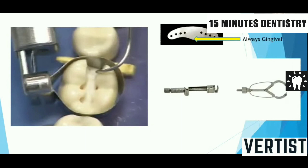Another wedging technique is piggyback wedging, where a larger wedge is used first and a smaller wedge is placed piggyback on the larger one. This is used where the proximal box is shallow and there is gingival recession, creating a lot of space that requires two wedges.